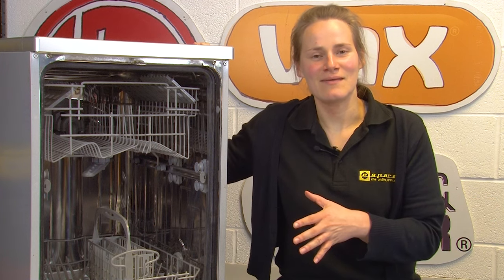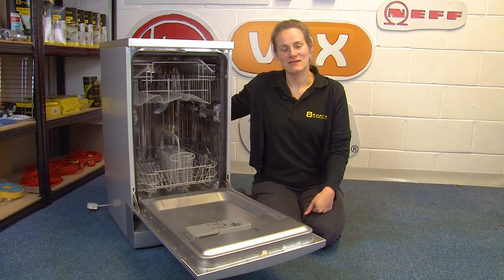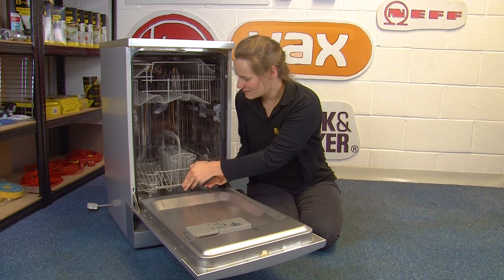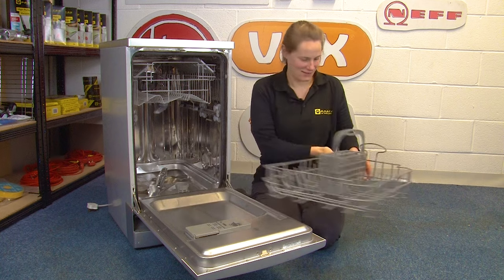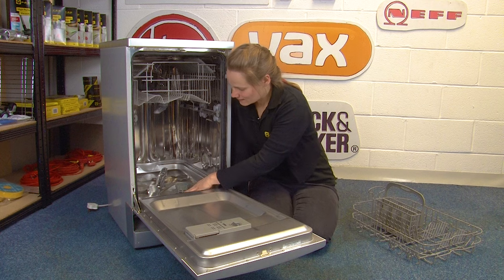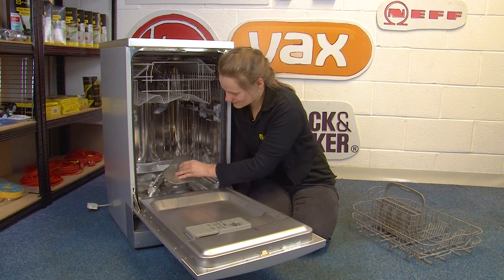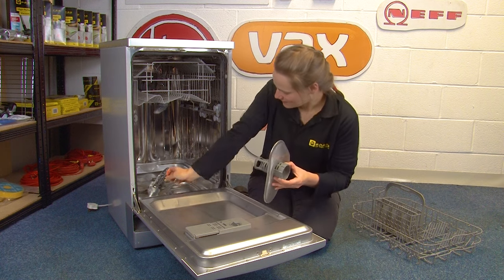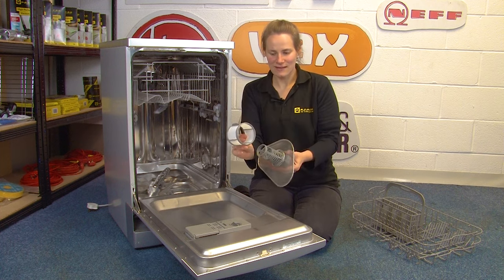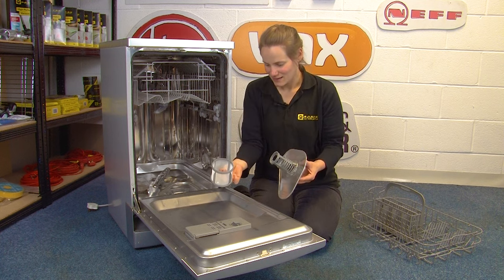Now for some cleaning tips that will also keep your dishwasher as efficient as possible. The first place to clean is your dishwasher filter. To access it, remove the bottom rack and place it to one side. You'll find the filter here — on some models you may need to unscrew it, but on this model it lifts straight up, and there's also another part inside the appliance. Give all the parts a good rinse, remove any large pieces of debris by hand, and once it's clean, pop it back in.